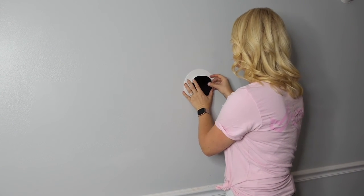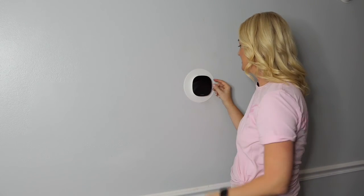Attach your new cover to the sub base. Then the last thing to do is to turn it on and set the temperature. After only about 45 minutes and a little bit of work, the temperature in your home is being regulated more efficiently — and you'll even be saving a little bit of money.